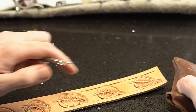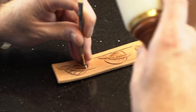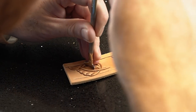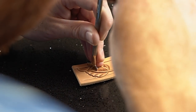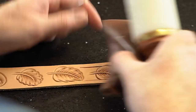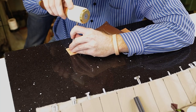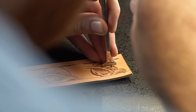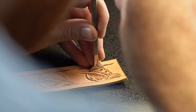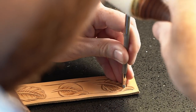Now we can come back — we used our scalloped veiner on this one, so we're going to go ahead and use that again. Just going to put these pretty close. On this style of flower you can spread them out if you want. Same thing though — on the inside curve you want them a little bit shorter. We can go ahead and lift a little depth right here as well.